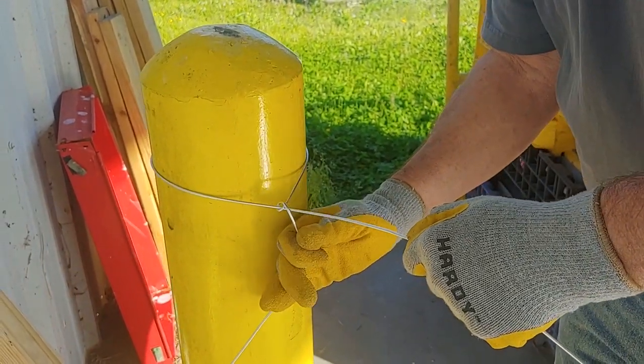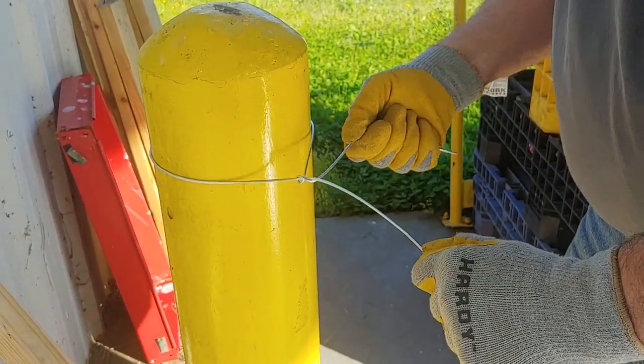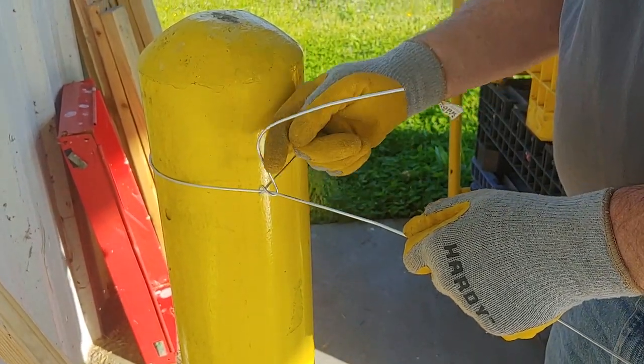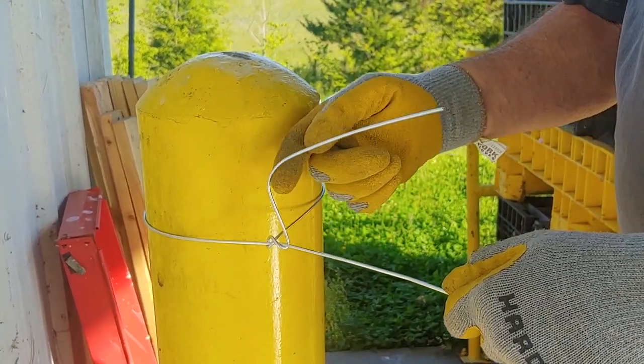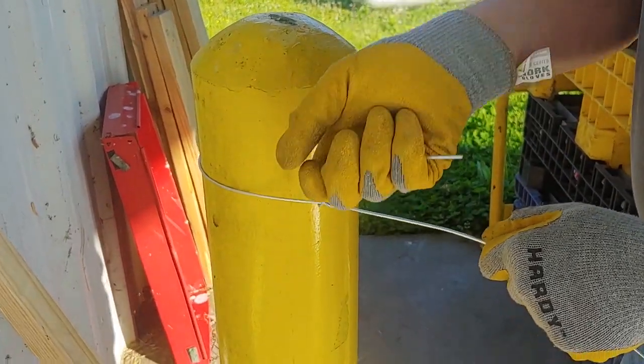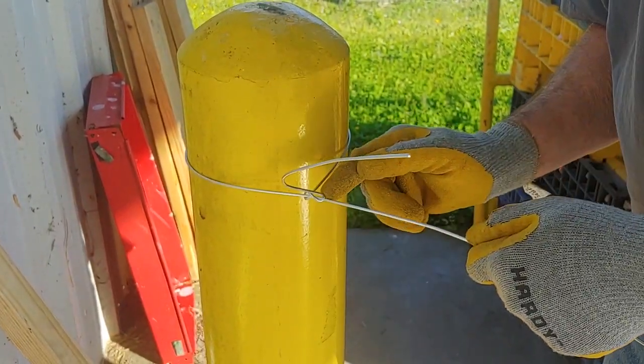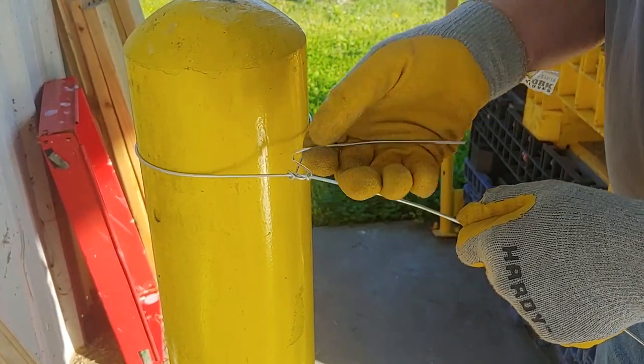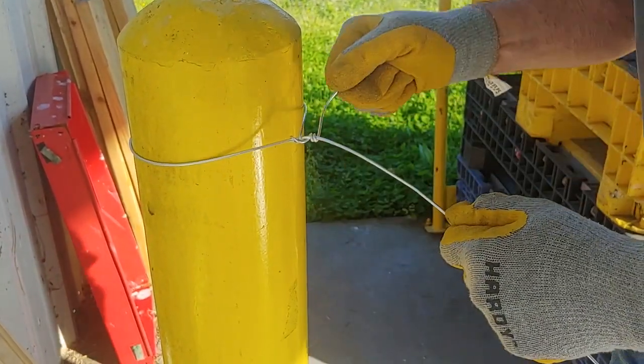Then you can take this wire and wrap it around. The first thing you'll notice is I create this handle right here — that's so you can easily grab it and then wrap this wire nice and neat on your wraps, close together.